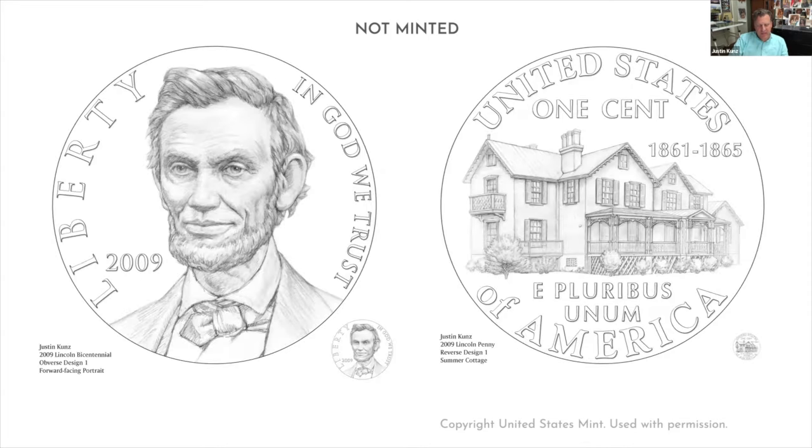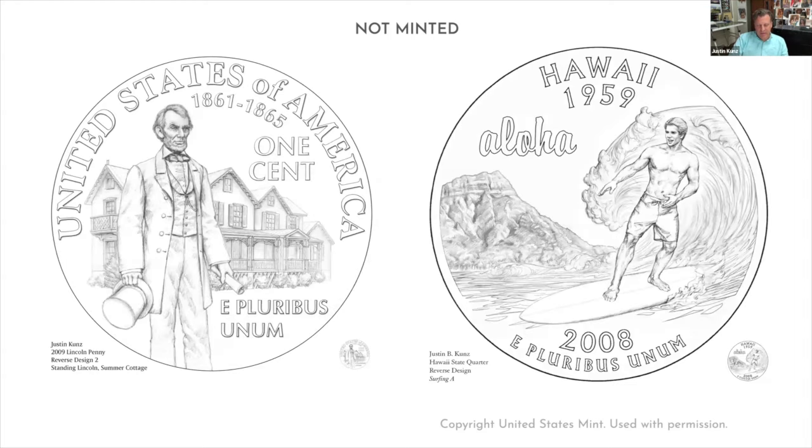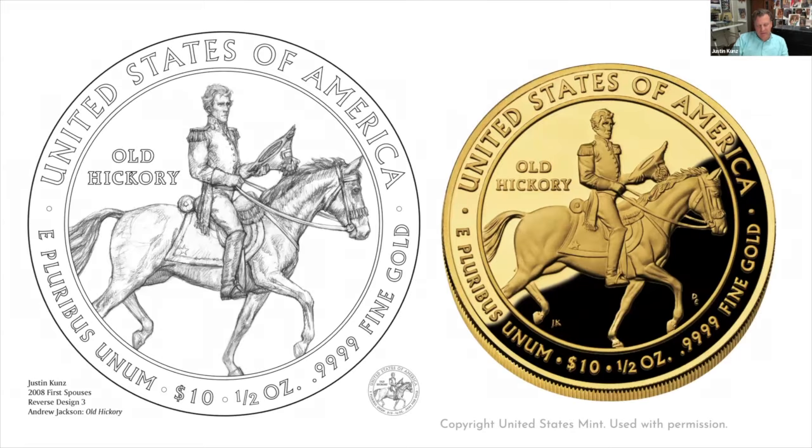He said nobody really figures out what it takes to create successful designs right away. It's a learning process and it takes time to get a sense of what works and what doesn't. He also emphasized that there is a fair amount of luck involved even after all of our efforts. So I continued working full-time in the game development field while doing numismatic design and other freelance illustration work on the side. Not long after that review with Mercanti, I found out one of my designs had been selected for the 2008 Andrew Jackson's Liberty First Spouse Gold Coin.